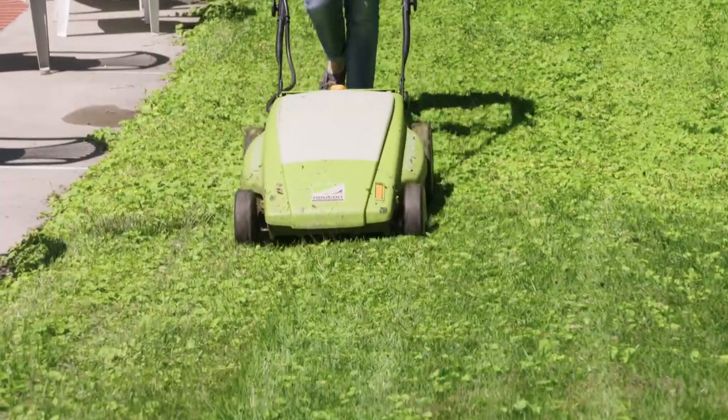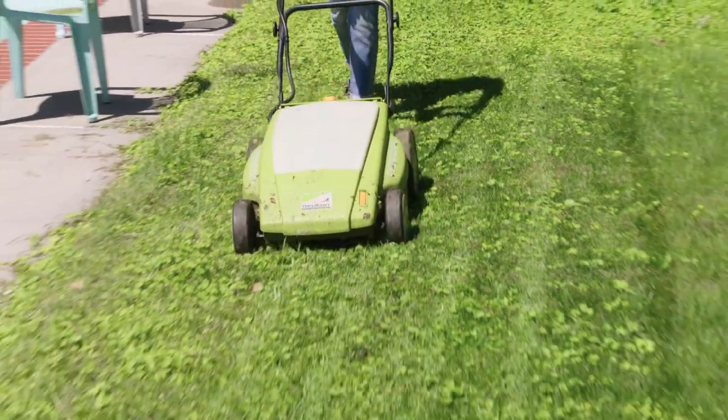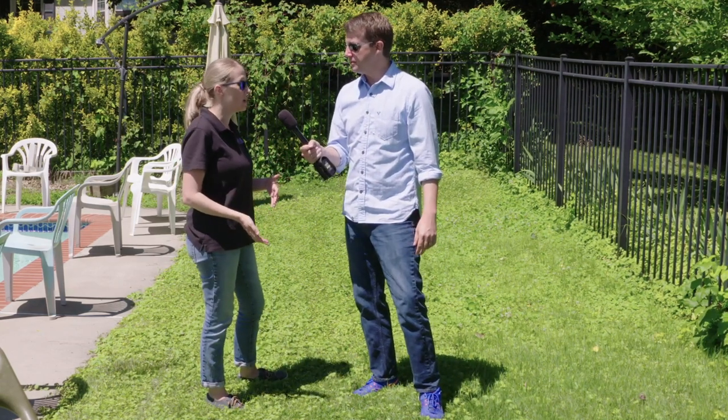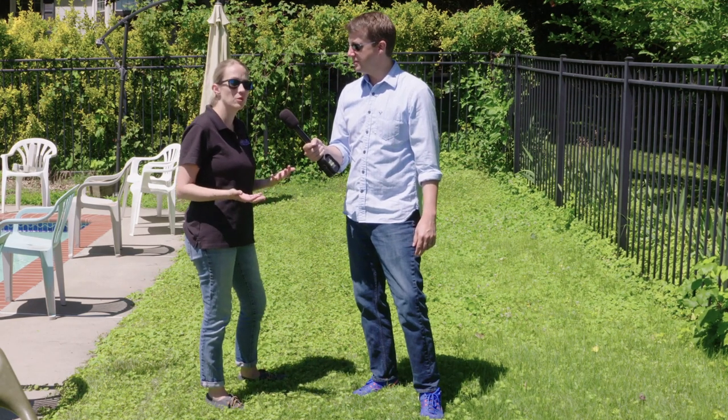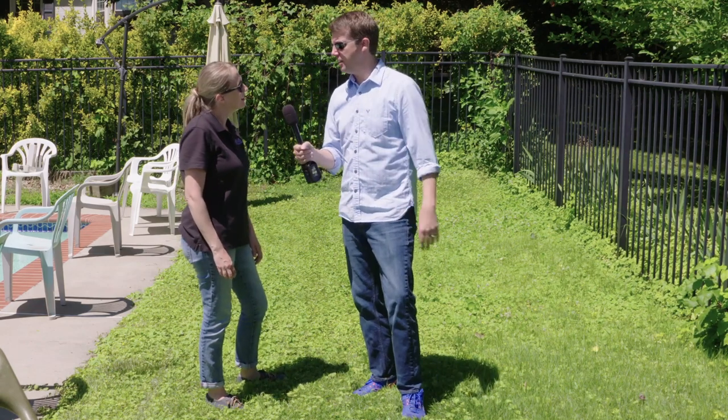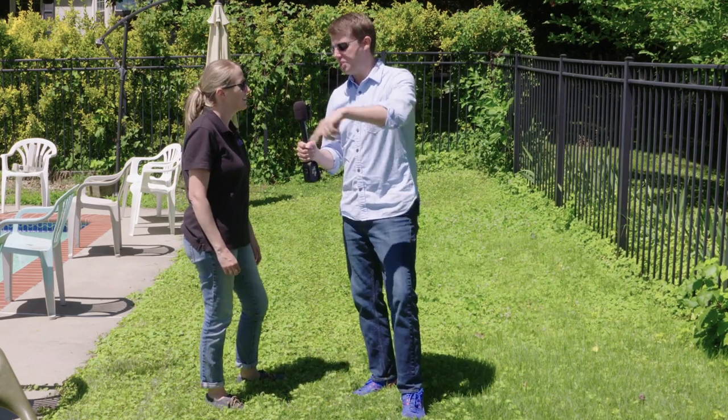Some people prefer a line pattern, some a diamond, some do circles — they're all right. You actually want to make sure that you change it up every time you mow, because doing the same pattern every time can create soil compaction in your lawn. When you have soil compaction, your roots don't grow, your grass doesn't grow, and it becomes stressed. So next time you're arguing with your neighbor about who cuts it right — you're both right. Just switch it up.